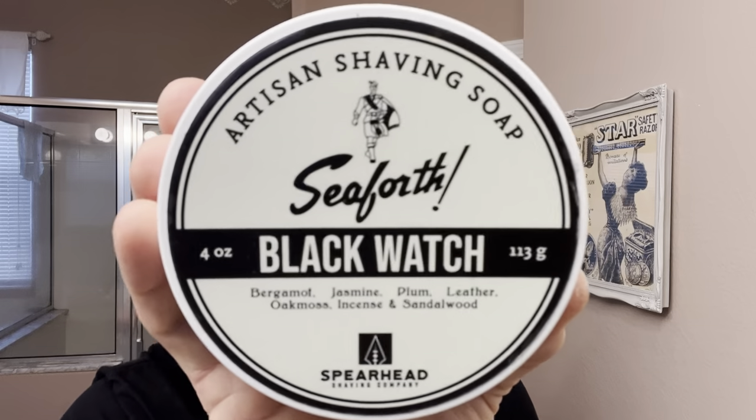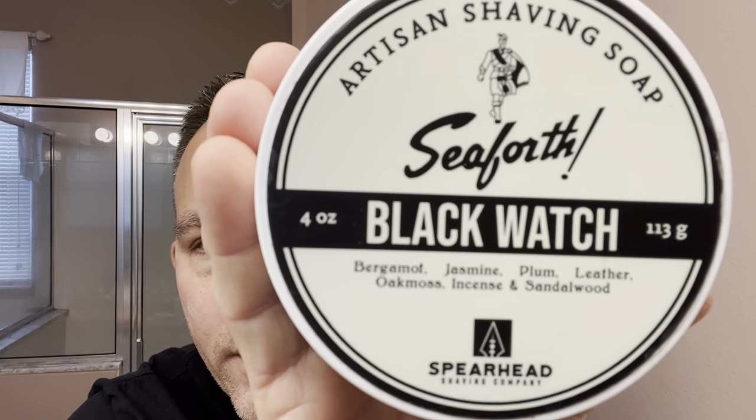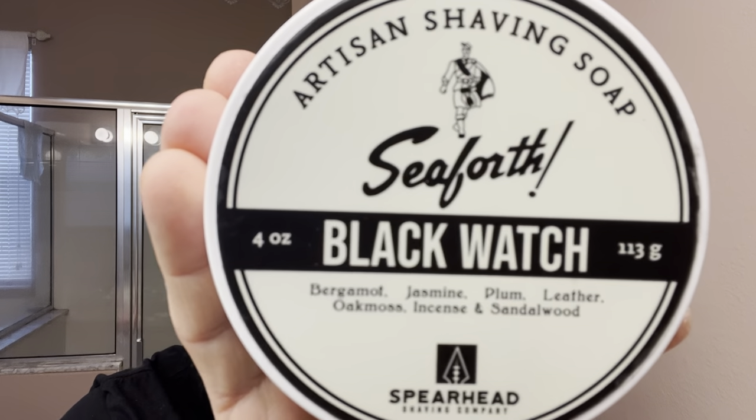Got a new soap in the Shave Den. This came last week from the razor company. This is a new soap I just acquired called Black Watch by Seaforth, or precisely by Spearhead Shaving Company. This was released on October 22nd from Spearhead, and Dennis the artisan has been working on this for two years. It's even got its own separate shave base.